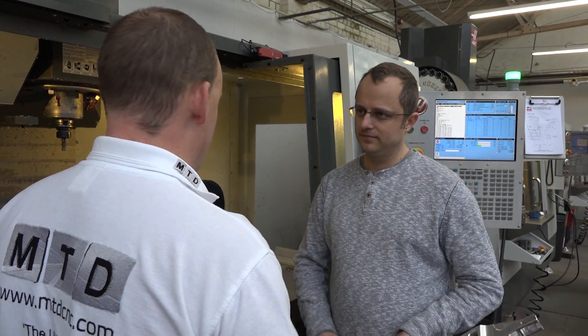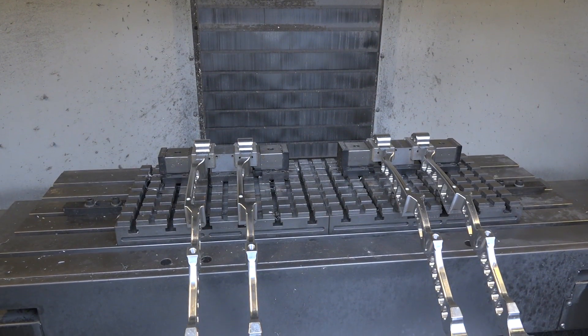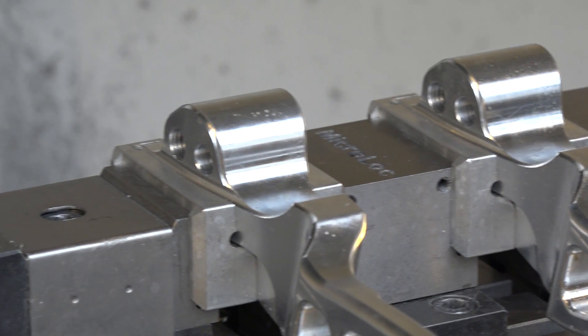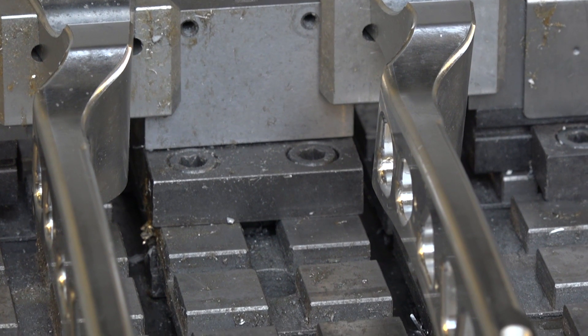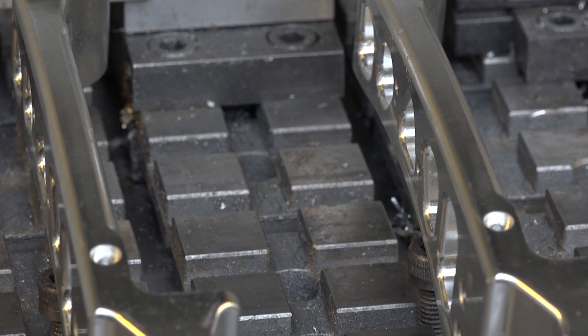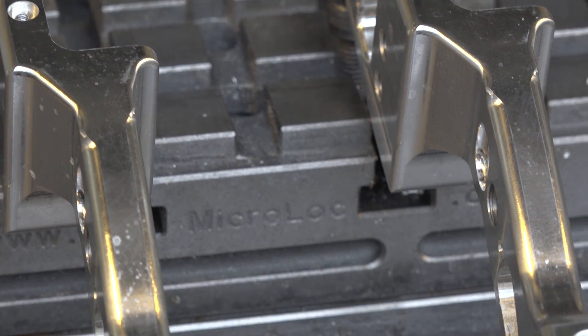Ben, quite a unique method of work holding here. How are you clamping this and why are you clamping it like this? Micro-lock vices and a base plate. We've got three machines, but we usually have two to four sets of micro-lock vices on two of the machines. We really like the modular system because a lot of the parts we make are unusual sizes. Being able to move them around quickly and precisely is quite a big deal.